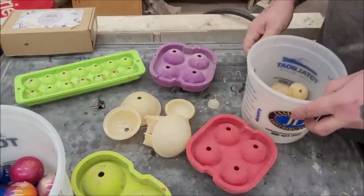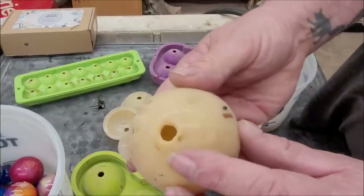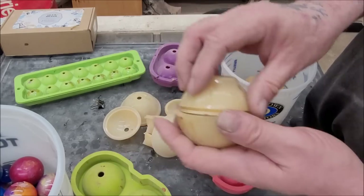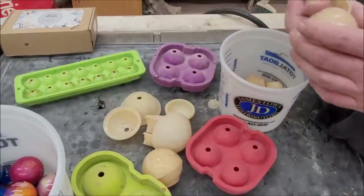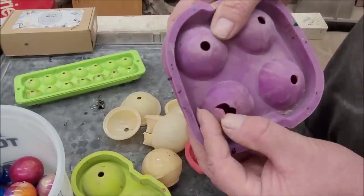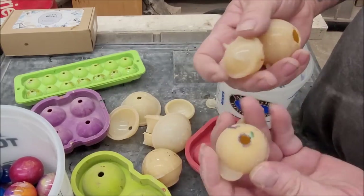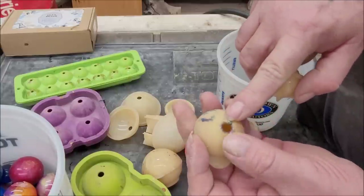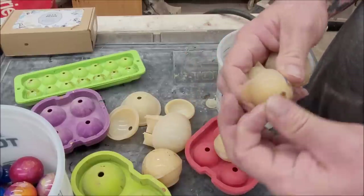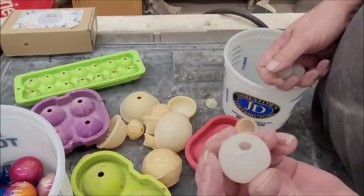These molds do tend to deteriorate. You can see in here it's starting to yellow from the heat of the resin — it's not nice and smooth anymore. And here, this one's all ripped apart. It's starting to deteriorate because you're putting an extreme amount of heat into them, and the resin isn't releasing cleanly.